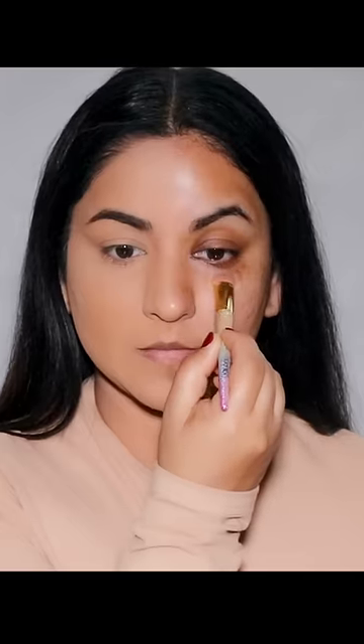Next, I'm using a peach corrector to help me neutralize all the discoloration and even out my skin tone. Next comes the foundation, and I'm going to dot it to the center of my face and spread it out with a damp beauty sponge.